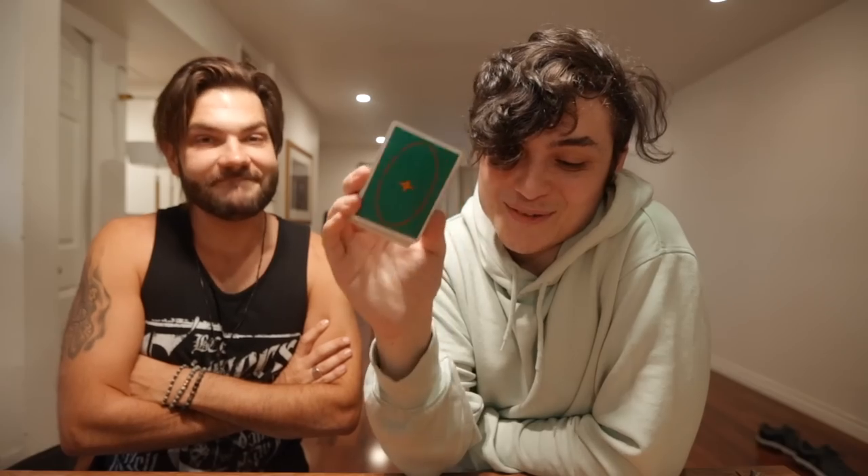There you go guys — hope you enjoyed this amazing effect by Franco. Where can people find you? If you want to learn more free magic, you can go on my Instagram at MagicIntel. I do free tutorials and it's a private page — just magicians and cardists. We have a nice community there, it's very fun. Follow Magic Intel for free magic.